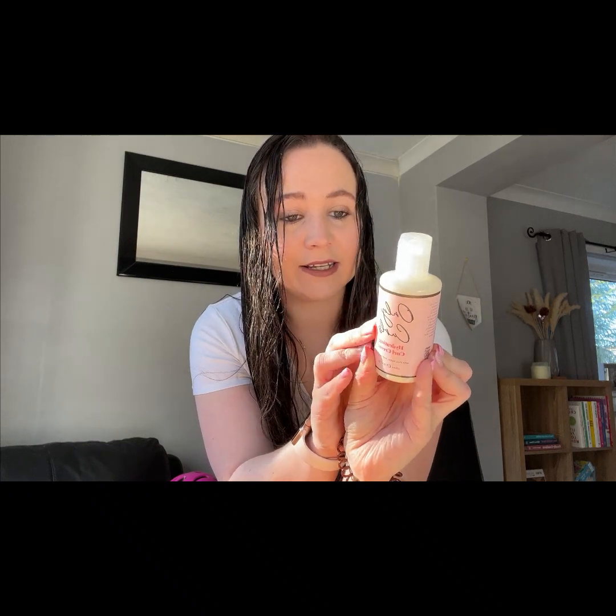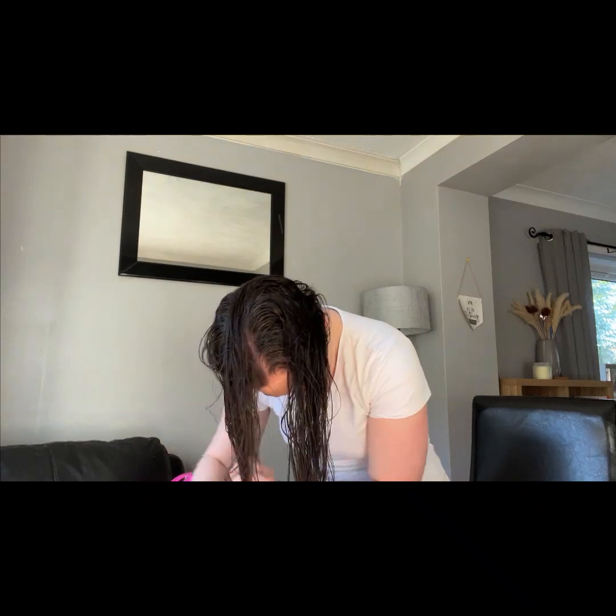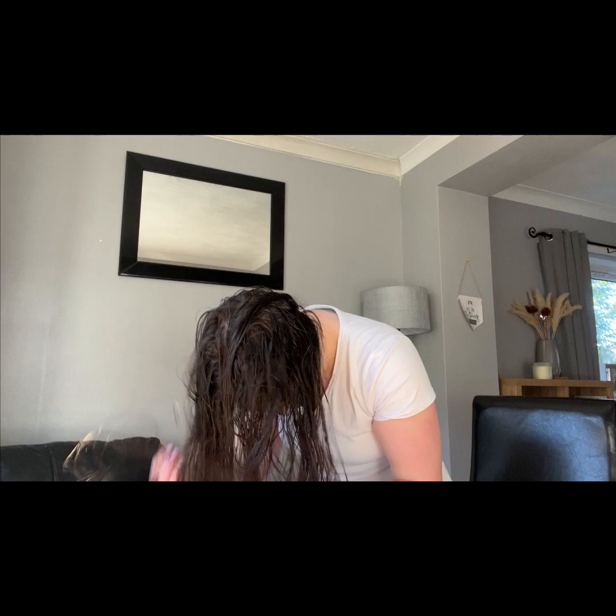So I've washed my hair, dried it with a cotton t-shirt again — tied it up in the t-shirt and secured it with a bobble while I did my makeup to soak up some of the moisture — then brushed it out with a wide-tooth comb. Now I'm applying the hydrating curl cream. It says to apply to cleansed and conditioned soaking wet hair using your hands from root to tip, tilt your head forward and scrunch upwards into curls. I'm using a fair amount as I have quite a lot of hair.